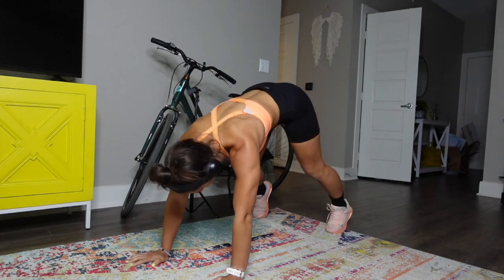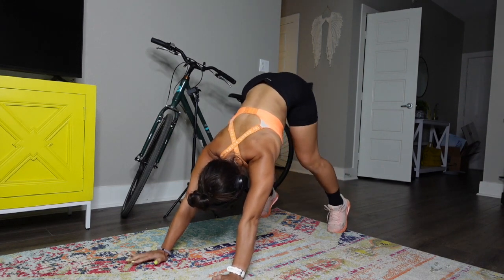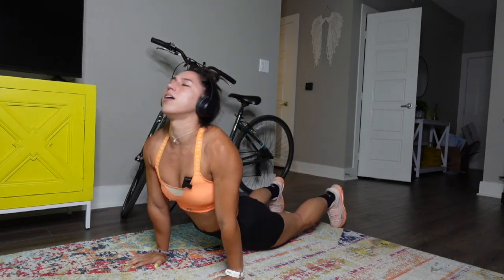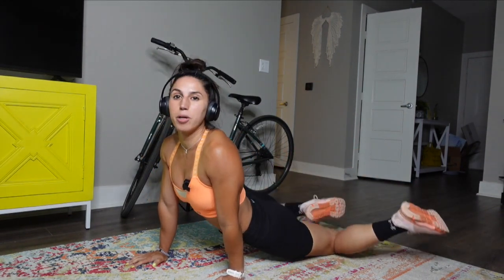Switch the hands over. Let's push back to a downward dog — pedal the feet, sink down to each heel and breathe. Roll it forward, toes up, rock them side to side. We're going to do this about two times — roll forward and kick everything out.